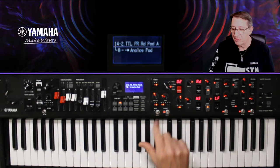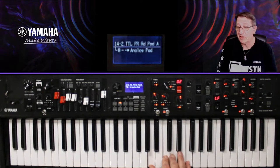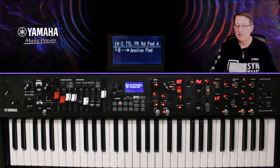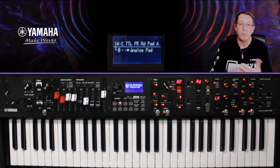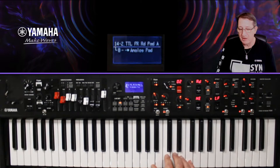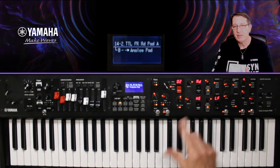Si j'isole le pad en désactivant l'électrique piano et les effets, j'obtiens mon pad tel qu'il était. Sans effets, puis avec le delay — ça arrondit un peu le son. J'ai réglé le delay avec le Depth (la profondeur) et le Rate (la vitesse). L'Harmonic Enhancer, lui, travaille sur des fréquences avec deux boutons — ce n'est pas un EQ ni un filtre, mais ça permet de modeler le son.